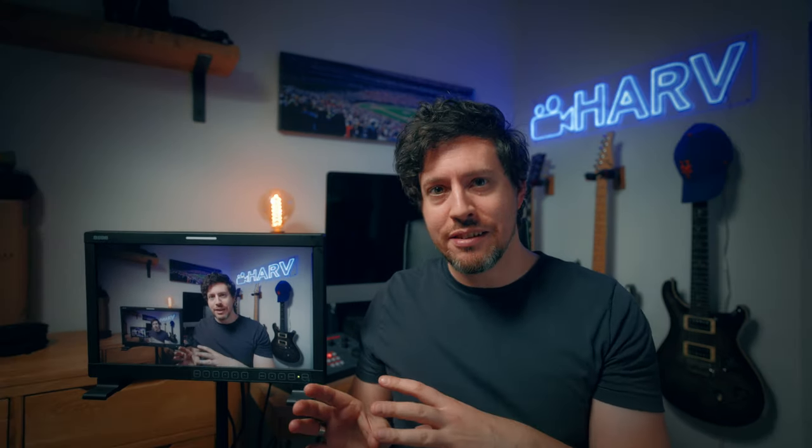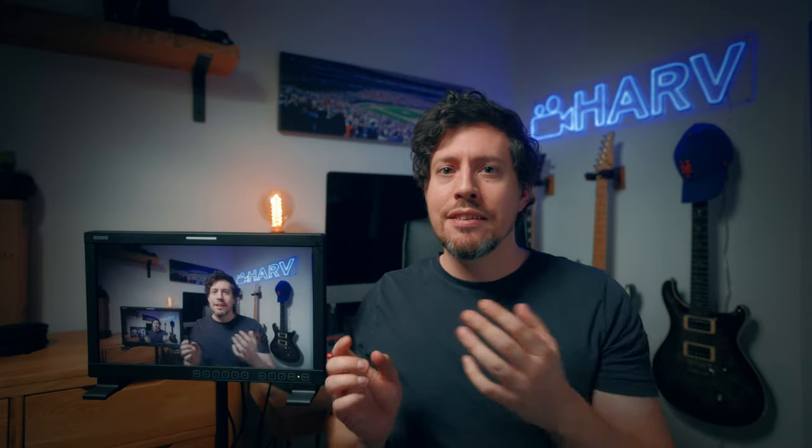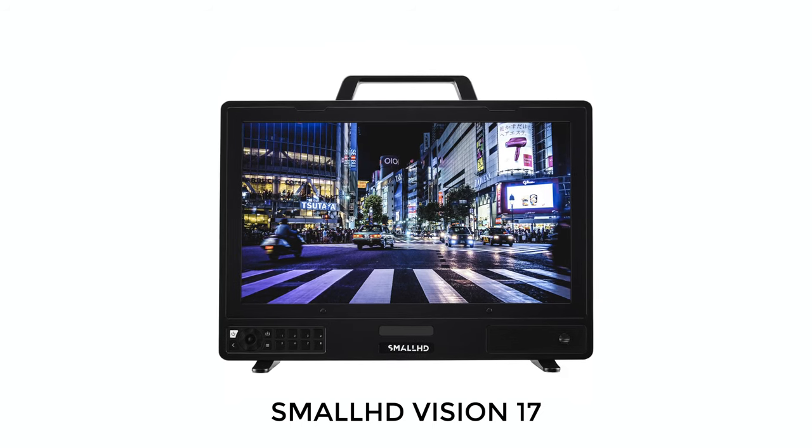Have you seen the price of this thing? At the time of filming it's a little over $1,300 which for a 17-inch 10-bit production monitor — that's nuts. I like to compare SmallHD when looking at these kinds of products, as I consider them probably the brand leader. The closest product they have is the Vision 17 — it's 4K with local dimming and HDR capability, but it's $10,000. These are not comparable products, but if you need a 10-bit production monitor and don't have $10,000, this is a really intriguing offering.